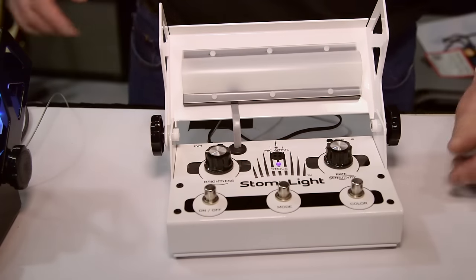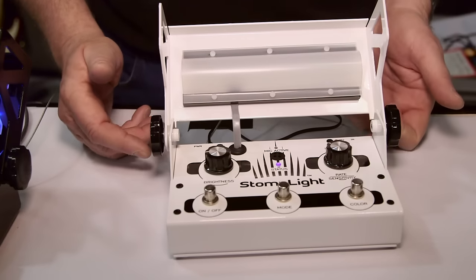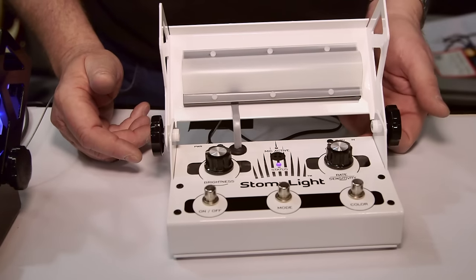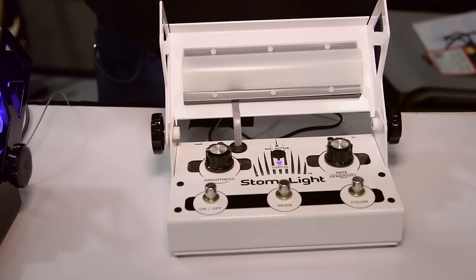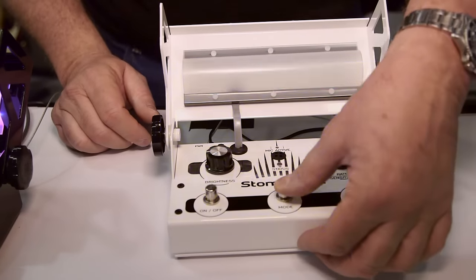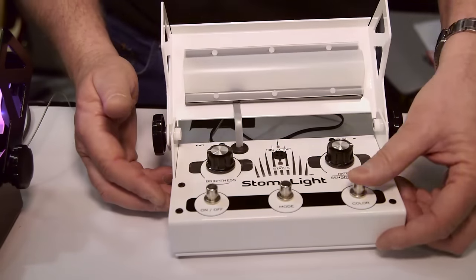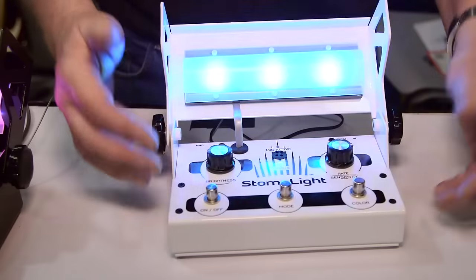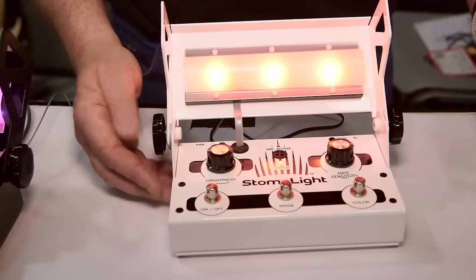The next mode is the instrument mode — that's what I use on my pedal board. You can put a microphone, a guitar, or a mixer, and it will generate light based on the input. And the fifth mode is the DJ's favorite — you've got your strobe, and you can change your colors for all of these. We're at a minimum of brightness right now. So those are the five modes.